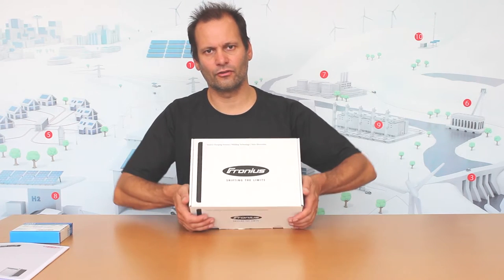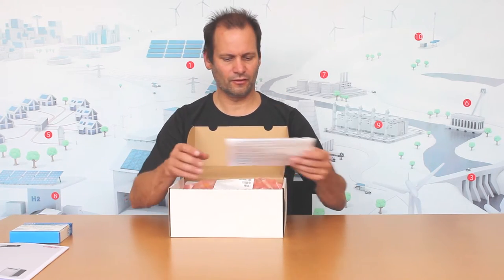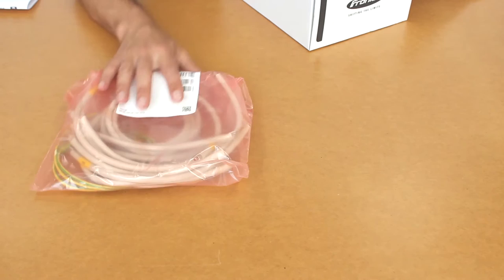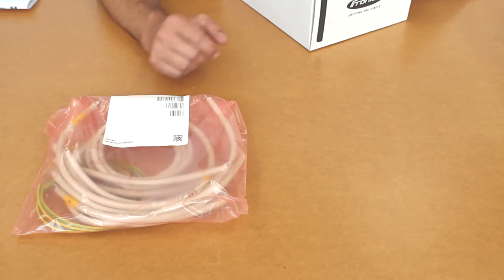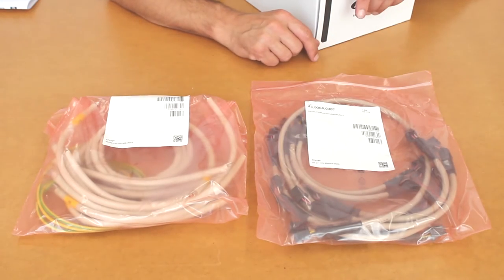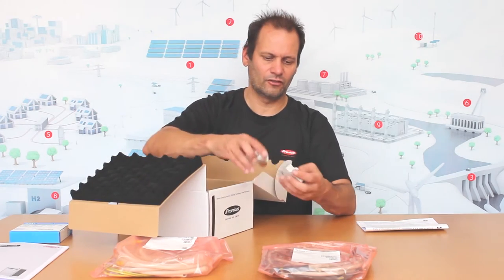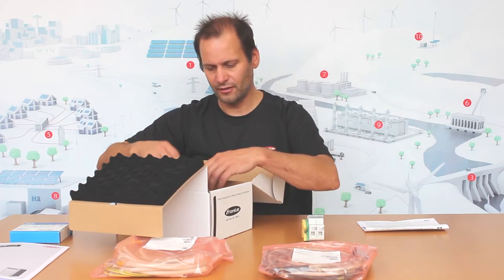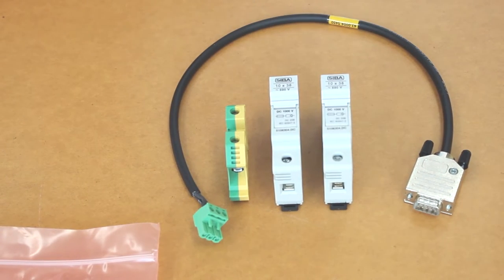We're going to go through the contents of the box inside the battery. There are some warranty instructions. The first bag has all the cables from the battery to the inverter and to the fuses — all the cables for the actual battery power flow. You've got the packet with all the communication wiring between the modules, and underneath this flap you've got the two DC fuse holders, your earth connection point, and the communication cable for the Unigate.